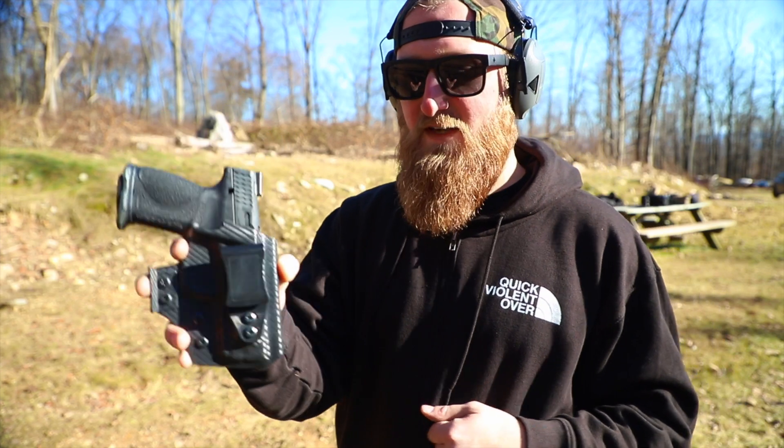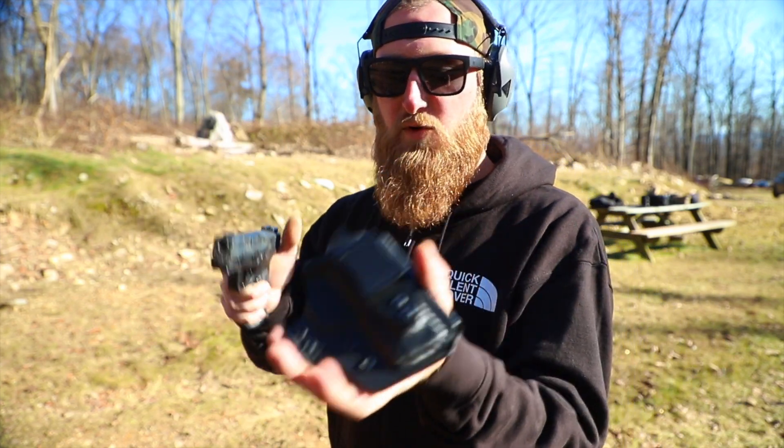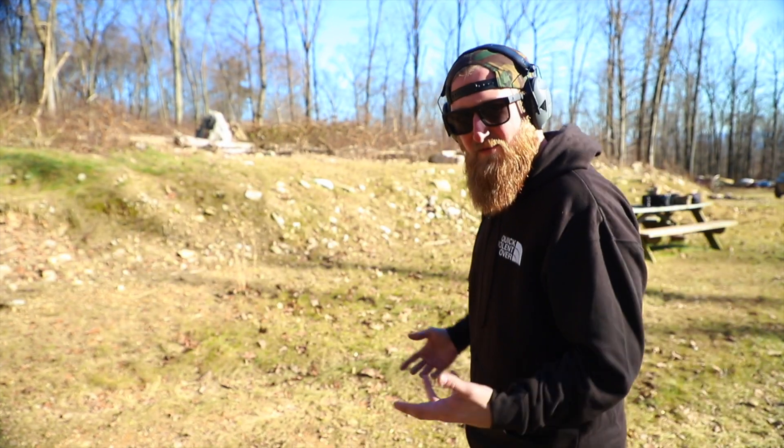This is going to be my first draw from concealment with this gun in a QVO more discreet holster. Let's hope I don't mess this up.